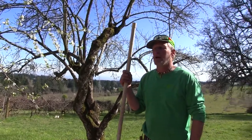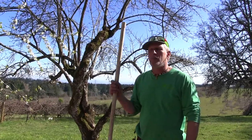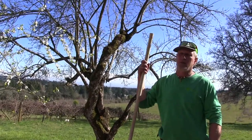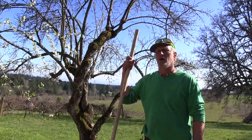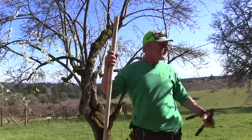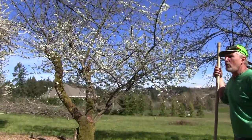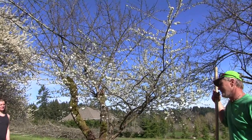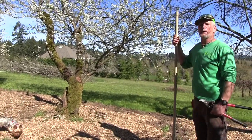Fruit ladders — the three-legged kind — are great because they work on uneven ground. You don't want a four-legged ladder when you're trying to pick fruit. They come in 6, 8, 10, 12, and 16 foot sizes. In my tree service, I'm on ladders all the time. Sixteen feet is the tallest they make, so you really don't want anything much taller than that — it's too hard to pick. The lower the better.